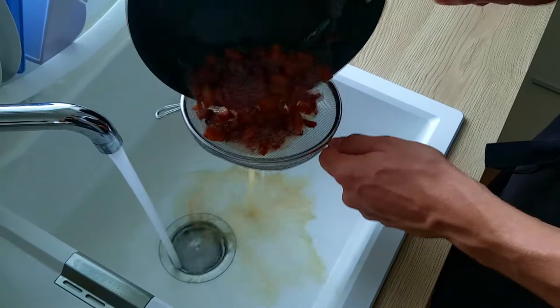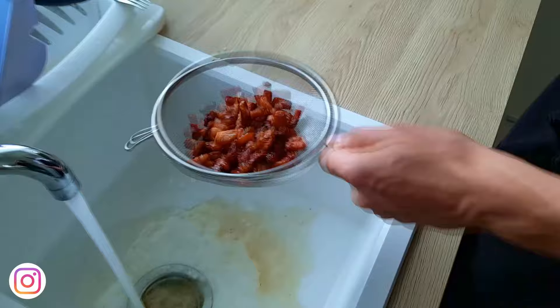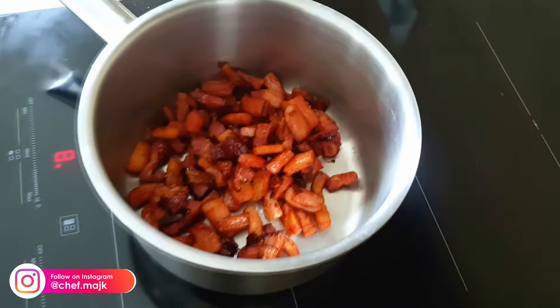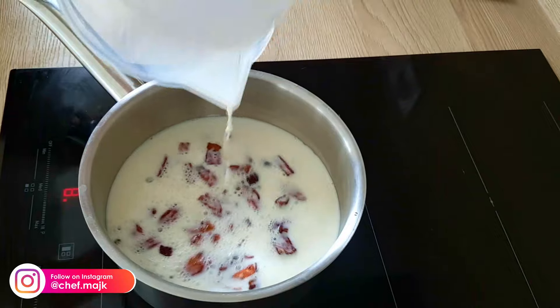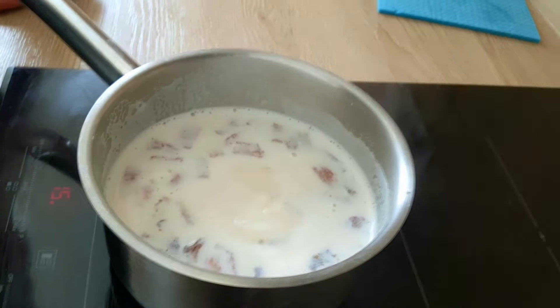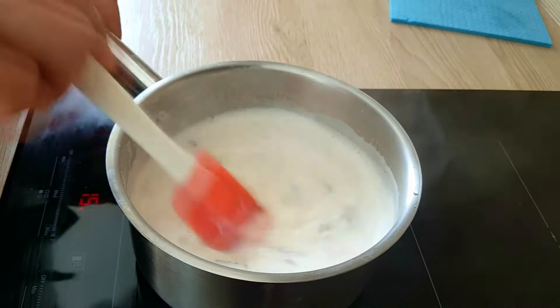Then I will pass the fat out and mix it with the milk. Bring it to boil, take it out from the heat and leave it to infuse on the side at least 30 minutes.